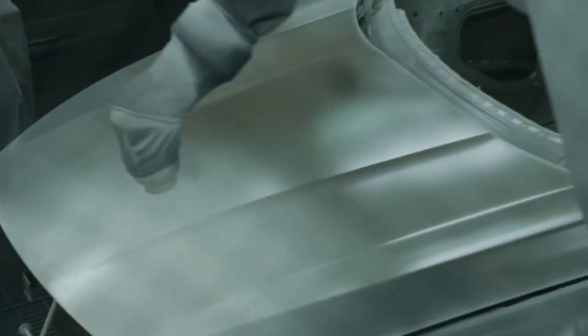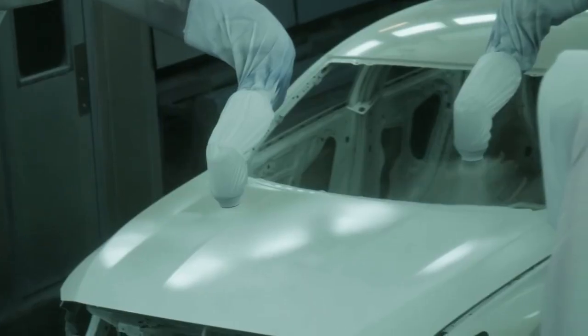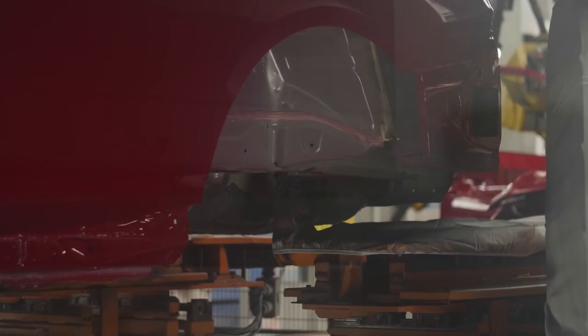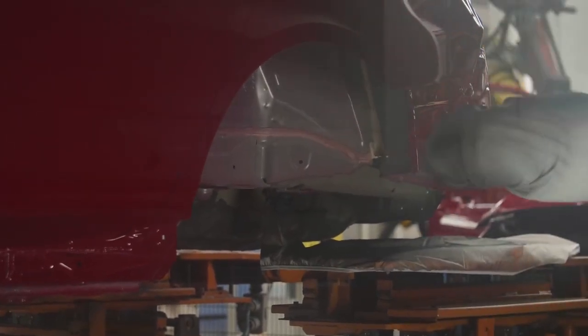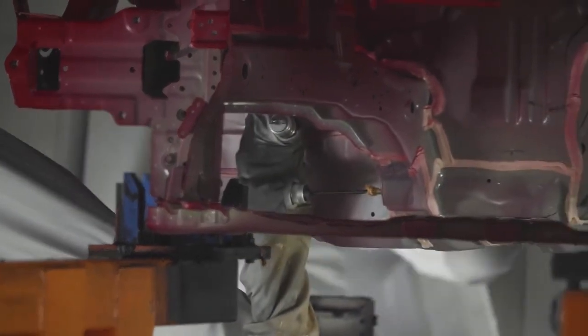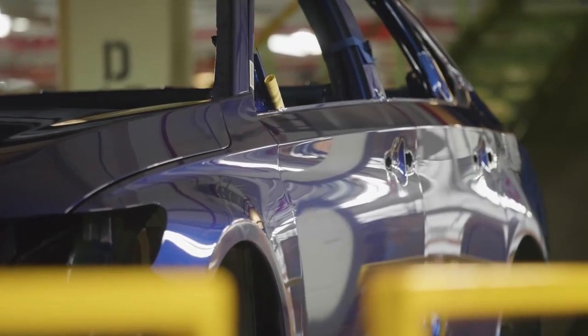At that point, we prime, we base coat, and we clear coat the body. After it comes out of the oven, we do an inspection process. We put a black wax and an under wax into the cavities of the car. We put a beta foam in for sound deadening, and we ship the cars to AF.